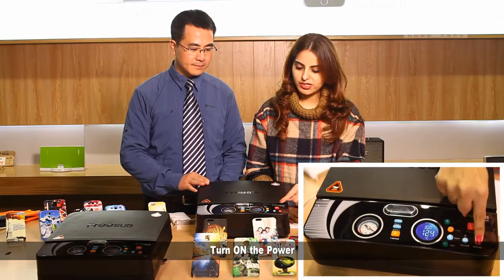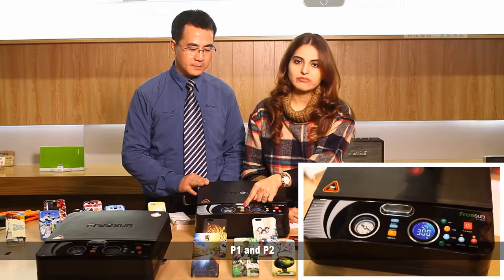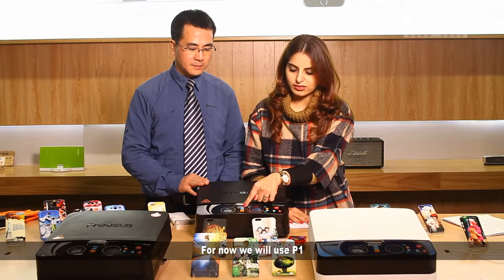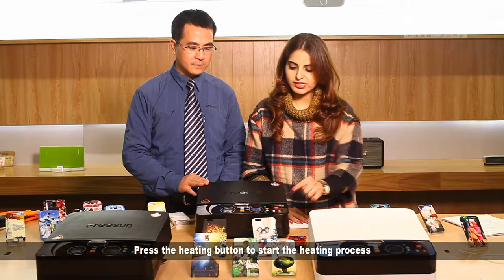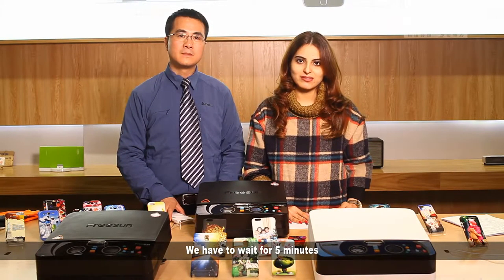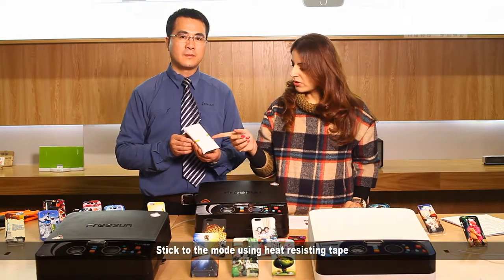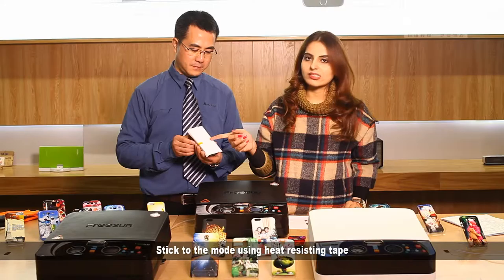Turn on the power. There are two preset settings, P1 and P2. For now, we will use P1. Press the heating button to start the heating process. You have to wait for 5 minutes. In the meantime, cut the picture and stick it to the mold with heat-resisting tape.